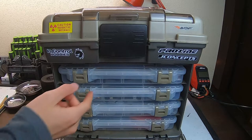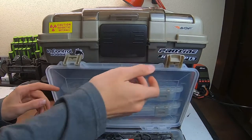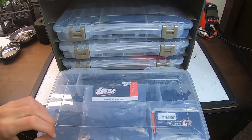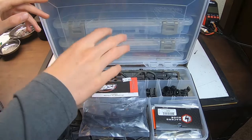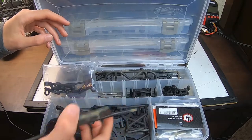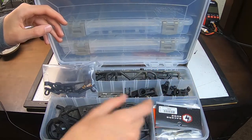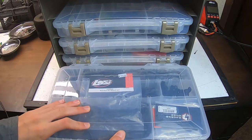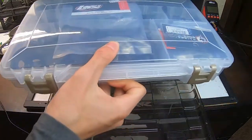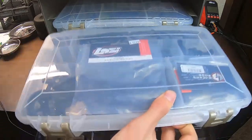Starting with the top drawer, this is the only one that's got a dedicated brand purpose — this is for my race truck because I take this racing. If you look right here, this has got all of my TLR and Losi components: spare bumpers, suspension arms, spare body mounts, more spare bumpers, spare battery mounts, spare rear hubs, spare steering knuckles, and a bunch of smaller parts. This is my dedicated spare parts drawer for my race truck, specifically because I bring this out to races all the time and I need to have all my parts on me at all times.